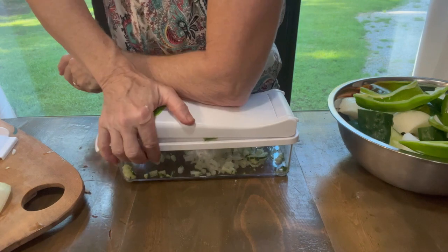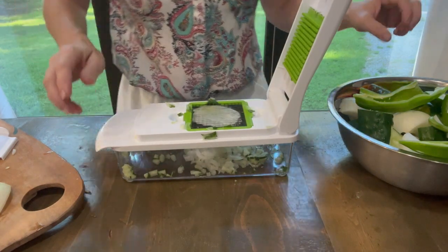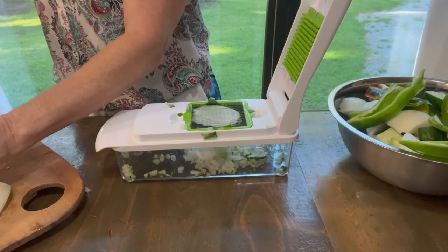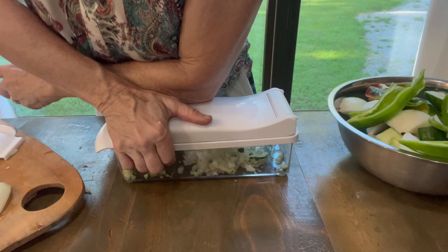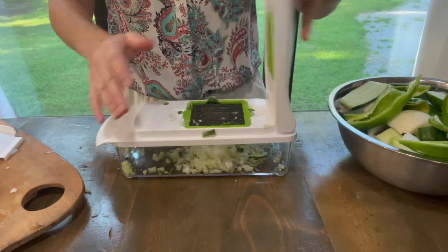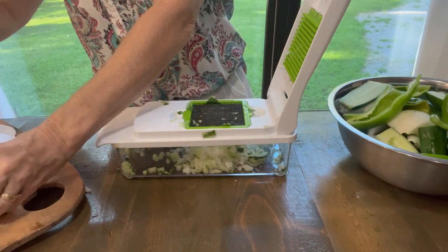Showing my age, aren't I? If you youngsters don't know who Jerry the King Lawler is, Google it. That's what we grew up watching on TV with the five channels we got. The onions are a little bit harder to go through this chopper, so I'm cutting them in smaller pieces.